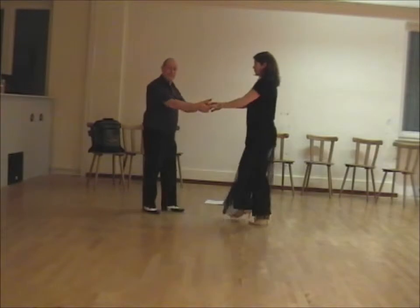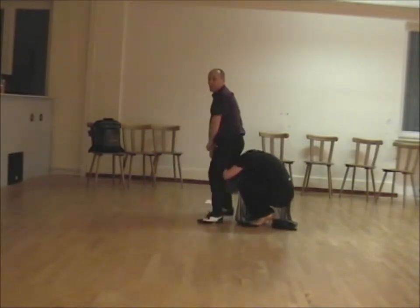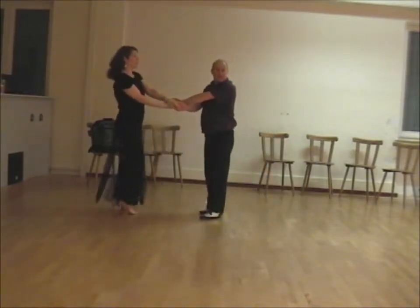The next move we had is where we lead the girls in, guide her down, step over, bring her out to face.